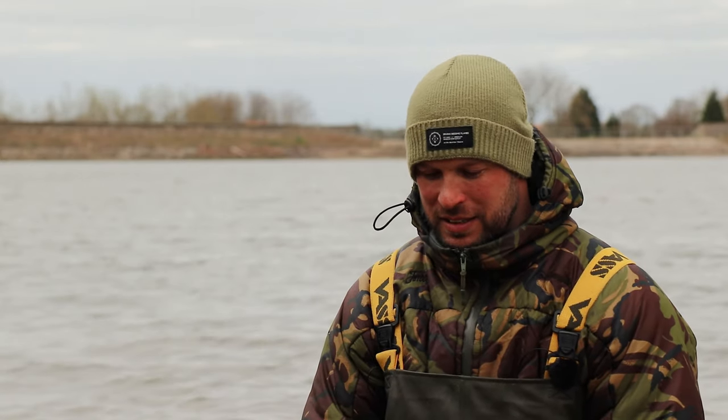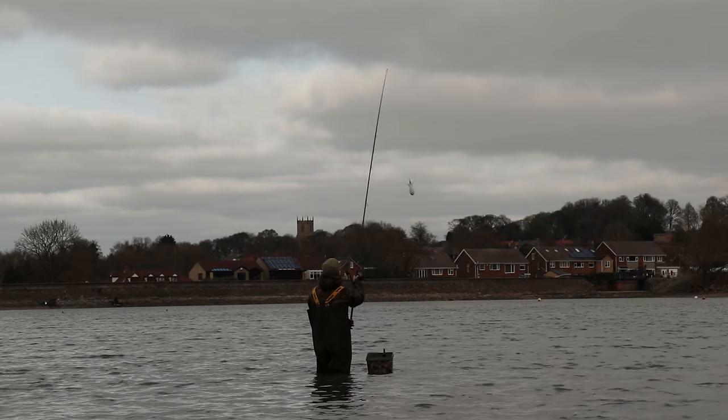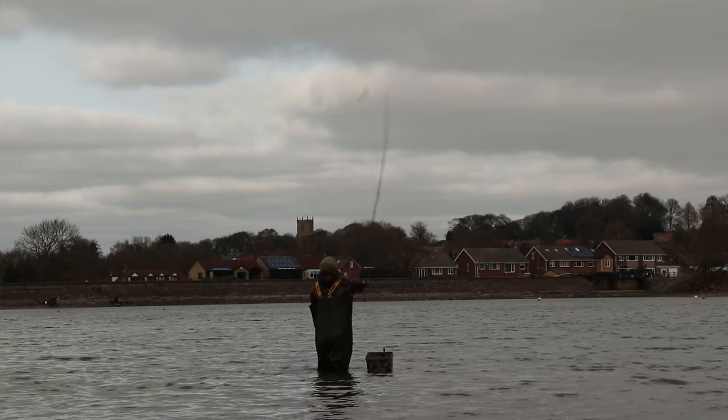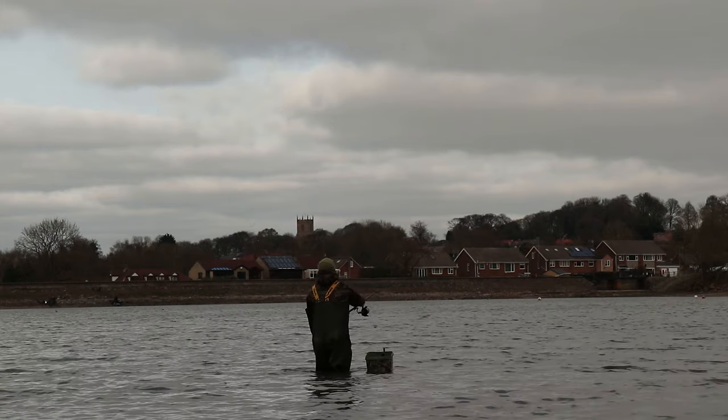We're here at Heart Hill Res today and we're fishing zigs. What I'm going to do is go through how I set up my spod mix that's going to be ideal for fishing up in the upper layers on the zigs, or if you wanted to go and fish on the bottom during the night times or the daytime if the weather changes, so you've got the best of both worlds.